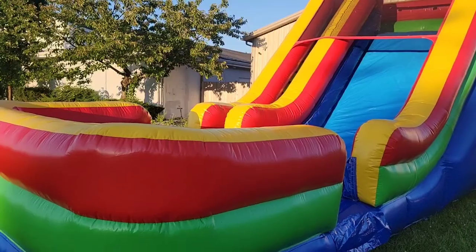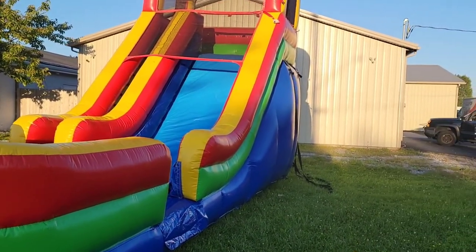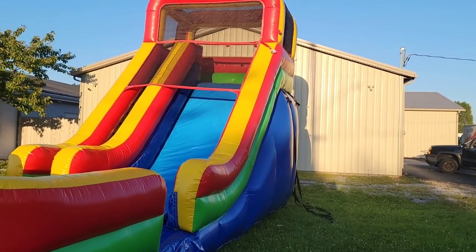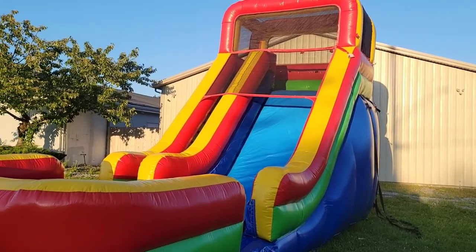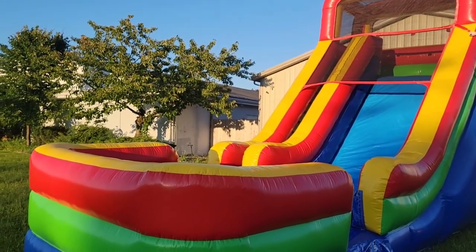So when you're drying inflatables — water slides, bounce houses, or anything like that — you want to make sure you've got a nice sunny day and it's not going to rain. What's the point of trying to pull this thing out if it's just going to get poured on?